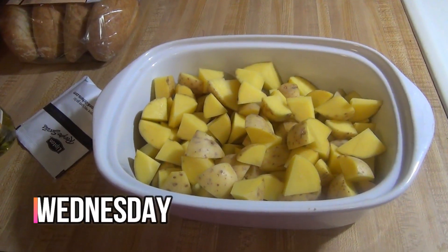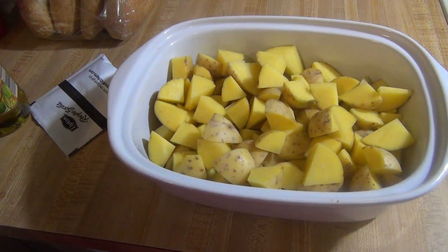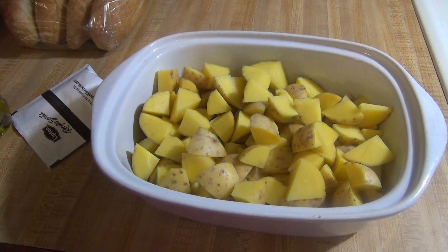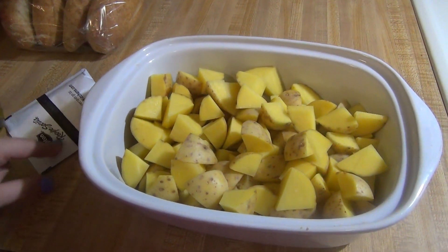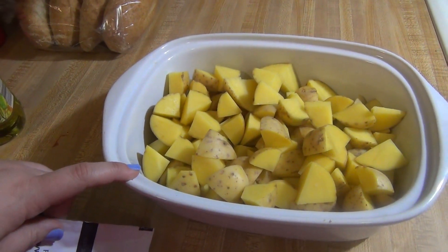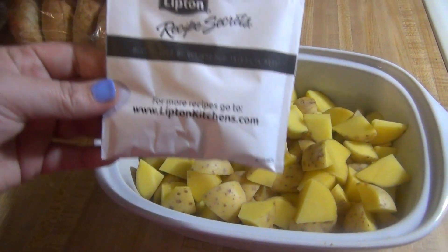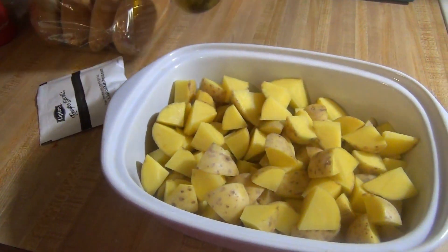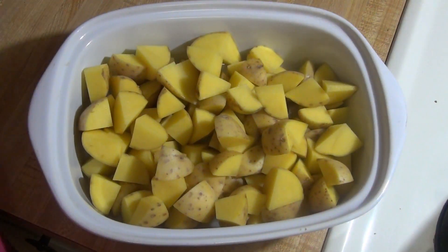It's Wednesday and tonight for dinner we're going to be making Cajun chicken sandwiches. I got this recipe from Amanda over at Hot Mess Mom — I will leave the link down below. To go with it tonight I am making some of those Lipton onion soup mix potatoes. I have about two pounds of yellow gold potatoes cut up, and I'm going to add the soup packet and some olive oil, then bake that at 425 for about 35 minutes.